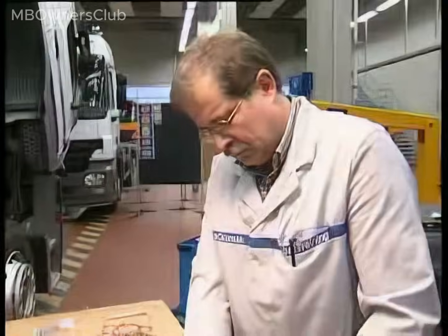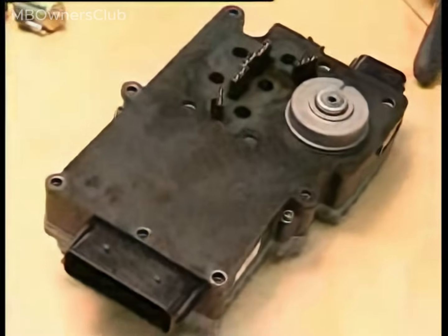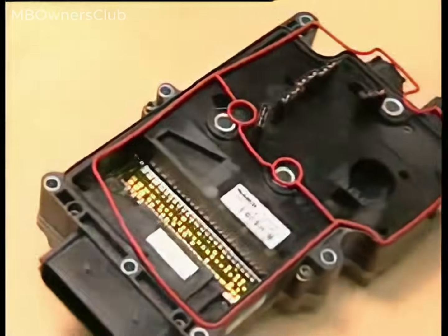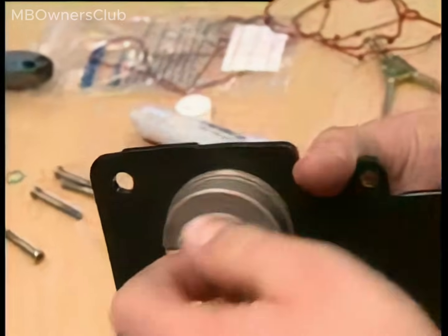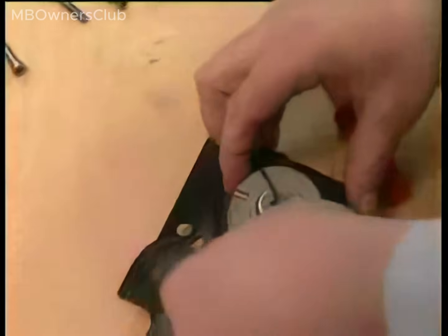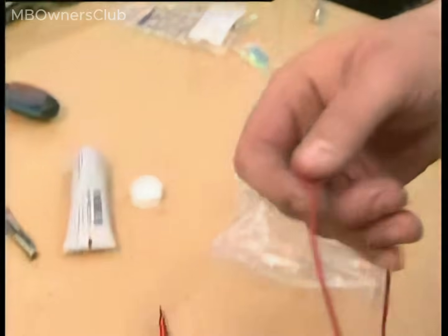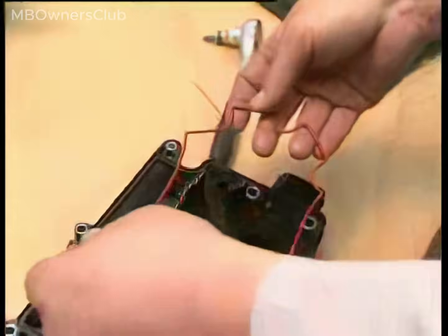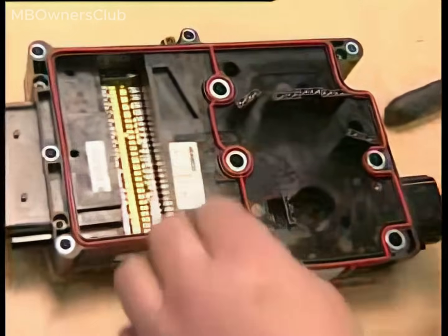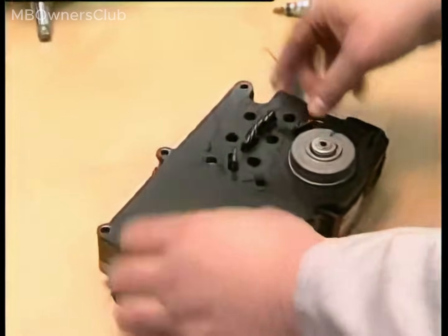Next, disassemble the intermediate plate from the old control unit and replace the seals. Apply sufficient grease to all seals except the two red housing seals. Note: the red seals do not move.